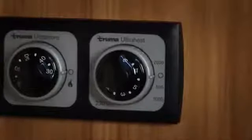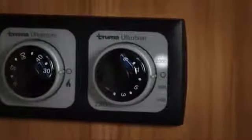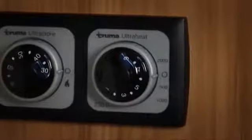The ultra heat has three different power settings of 500 watts, 1 kilowatt and 2 kilowatts. This is to cater for different amp settings, which will allow you to use the ultra heat even on sites with low amperage.